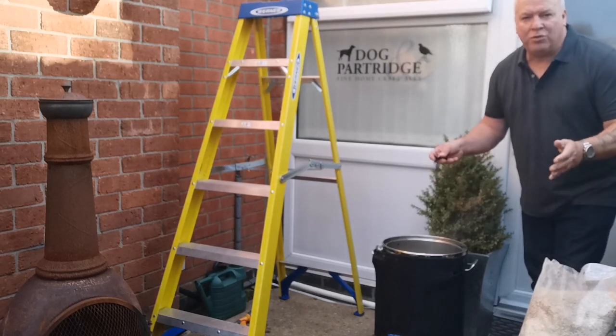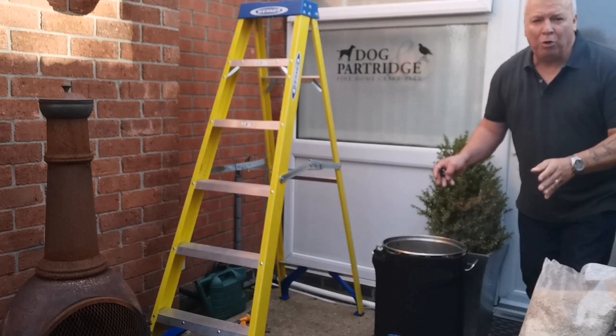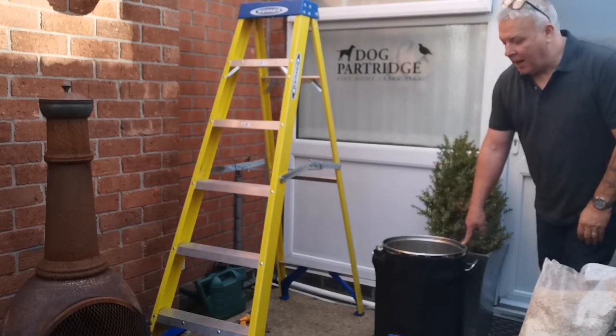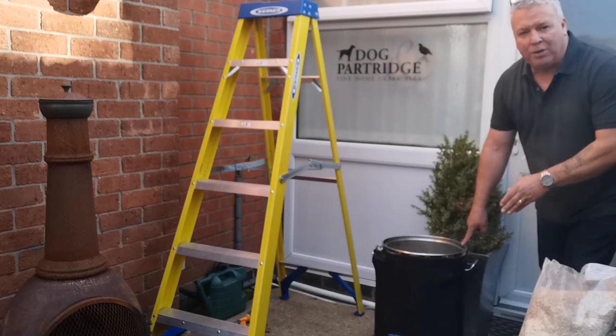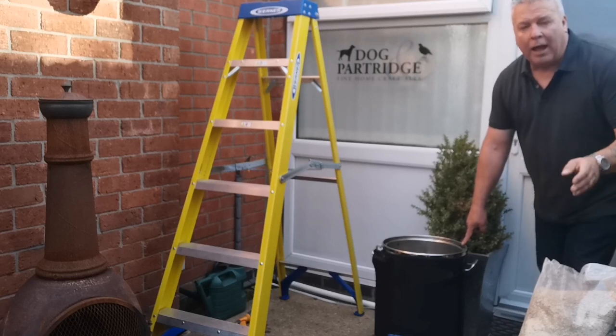Hello everyone, welcome to the Dublin Partridges Brew Day. We've spent our annual budget on a brew day. As you can see, it's got its jacket on — it came free with the purchase. I've put 17 litres of water in it and I've boiled my grain from Gitterbrood.